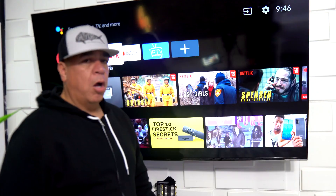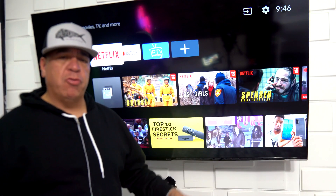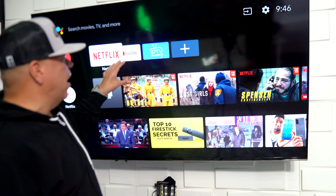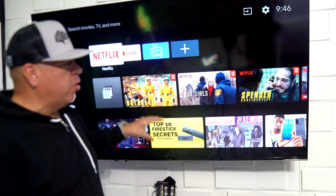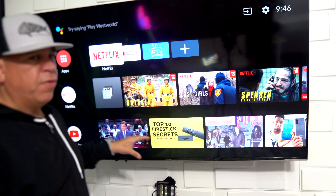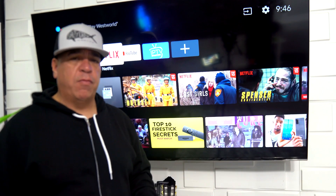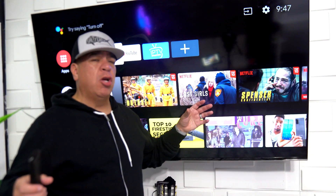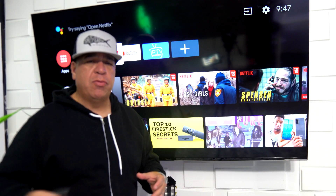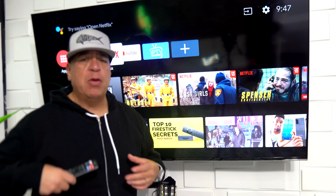Let's go right to it. As you see, it's similar to an Android device — they all have almost the same look. I have Netflix, YouTube, and IPTV Smarters, and I can have other apps as well. For example, this is all the extra stuff — I can remove that. This is an Android TV so it's going to look different. I want to take you to a different TV inside my house to show you exactly what I'm talking about.